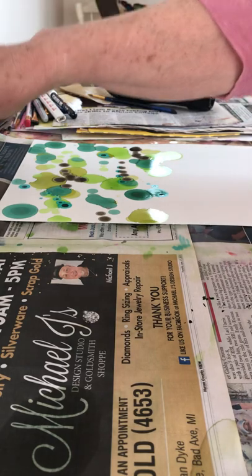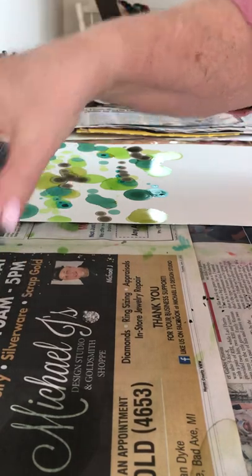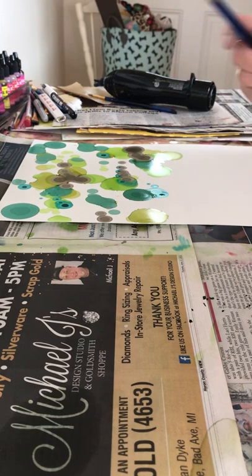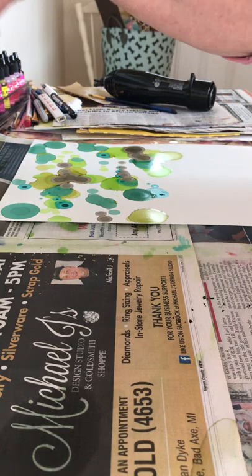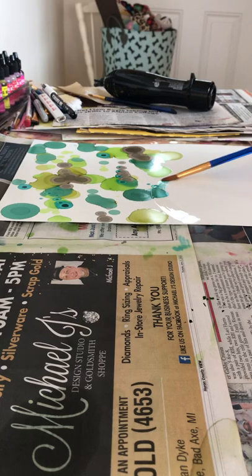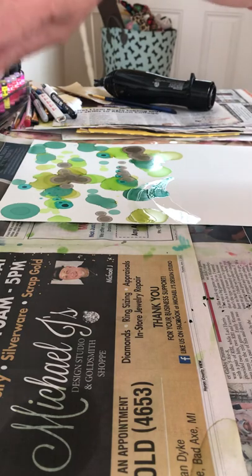I'm pouring right from the bottle. Now here's the fun part — it's easy but sometimes it works, sometimes it doesn't. Don't give up; I kind of discovered this technique but it took work to get it down. It's fun and something different. All you do is take your medium brush, nothing fancy, dip it in your alcohol, and bring it over to your paper.